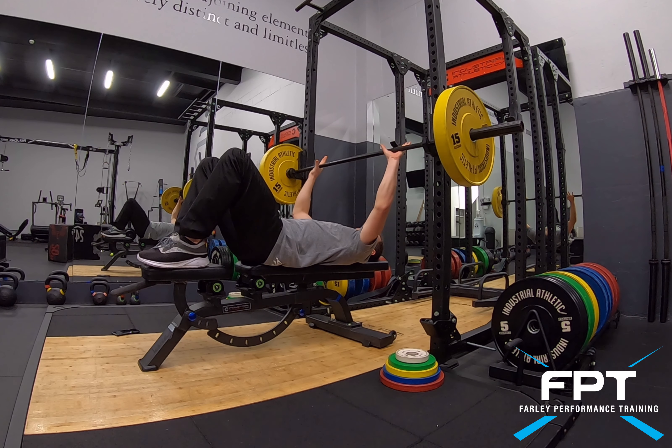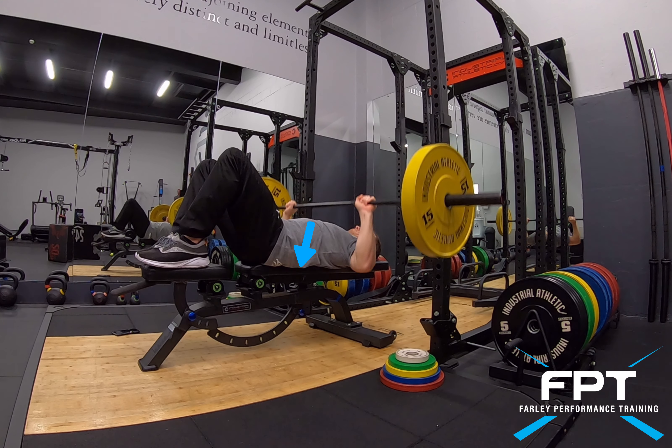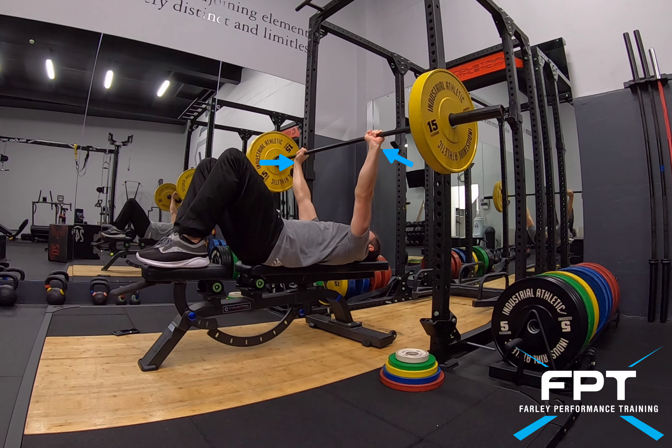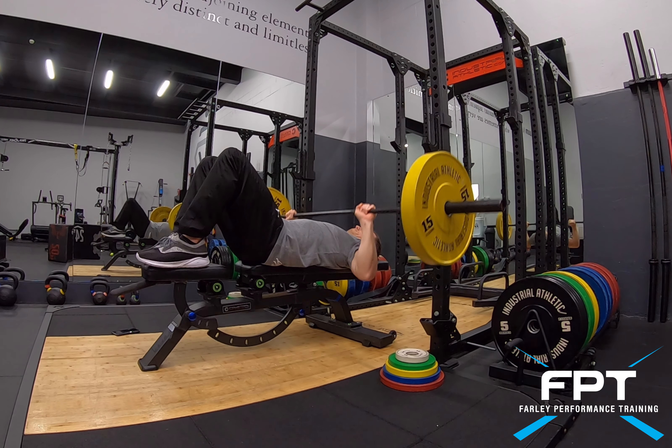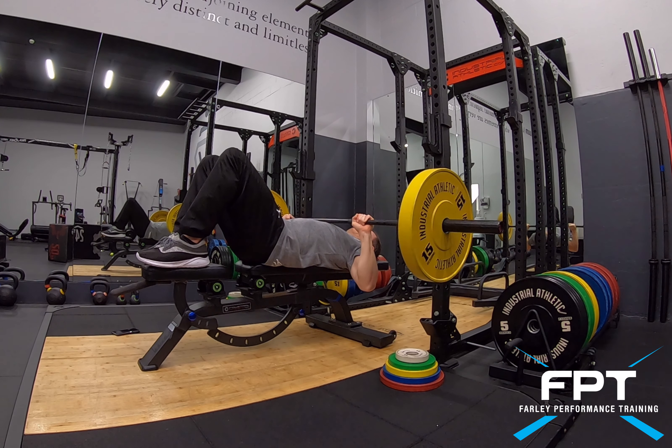With the bench press, I want to have my back flattened to the bench. I've got my feet up high because I'm a little bit shorter. Strong arms and strong wrists that are straight. Bring the bar towards the chest and then pushing it back up in a nice controlled manner.